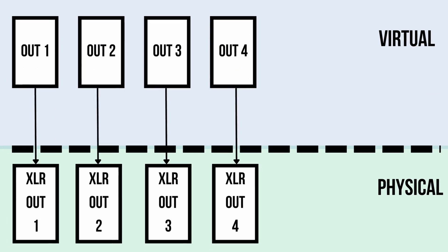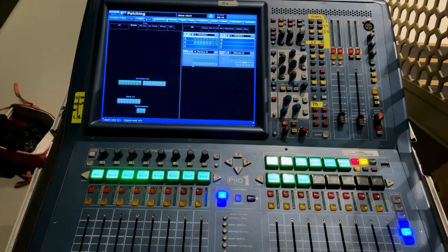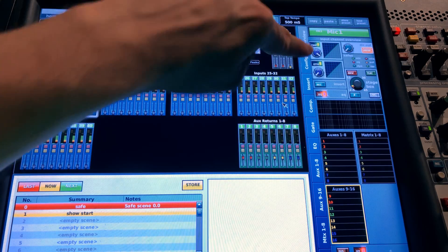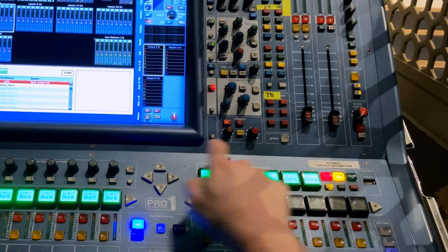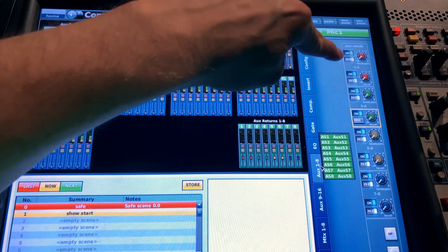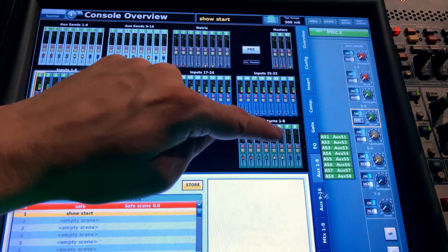We've got inputs and outputs routed, but we're not done — all mixer channels are still useless. Select mixer channel 1, which says Mic 1 right now, and turn on all the functionality you want to use. Press the Home button on the left of the mixer surface, below the screen, and make sure it says Console Overview at the top. You want to see the channel strip on the right with the preamp overview, auxiliary buses, EQ, and so on. Turn on compression, gating, and EQ. Most importantly, send this channel to the master bus by clicking the Master button. Then click auxiliary sends 1 to 8 and make sure they are all turned on and set to pre-fader for monitors. Also go to auxiliary 9 to 16 and turn all of them on.